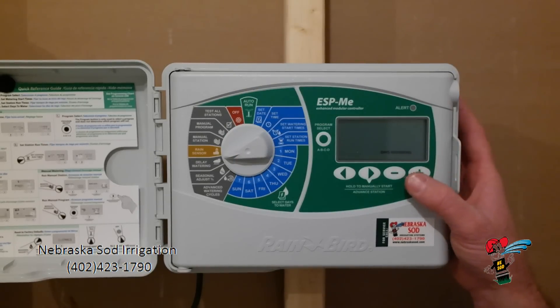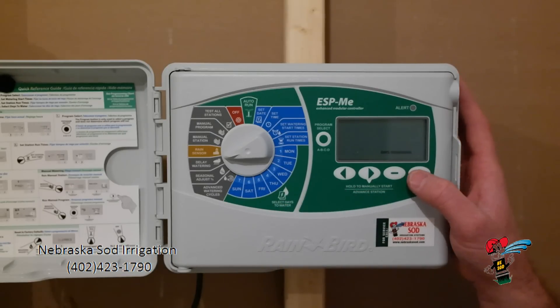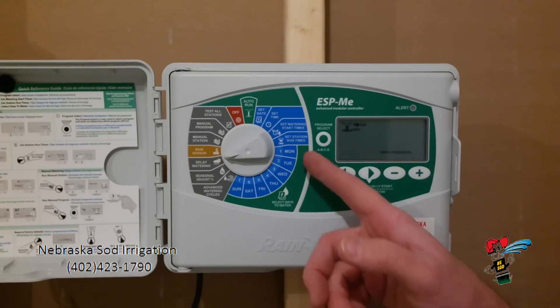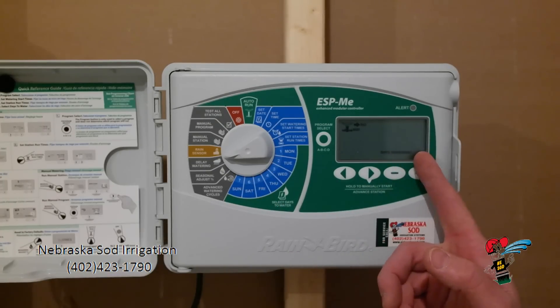Delay watering. If for instance you are watering Tuesday, Thursday, Saturday but you don't want to water for the next four days, I can hit the plus and delay watering for four days. It is telling me I have four days remaining before it will start watering. So even if you have it set on Tuesday, Thursday, Saturday, it is going to skip watering for the next four days.